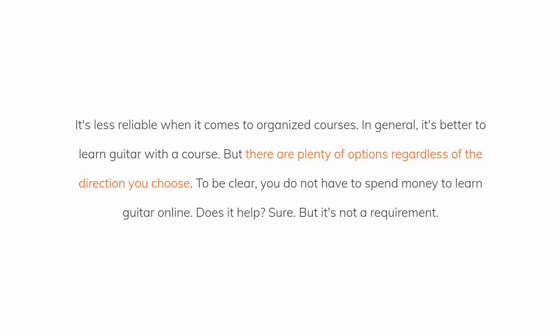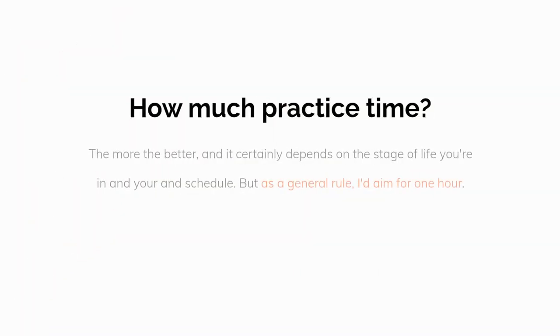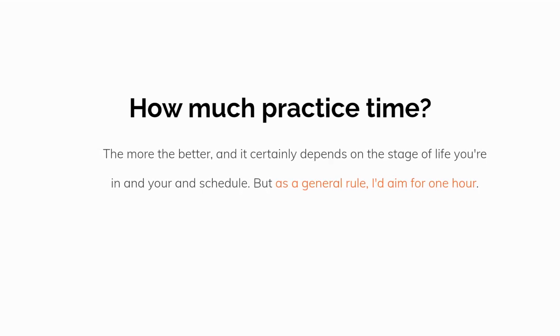To be clear, you do not have to spend money to learn guitar at home. Does it help? Sure. But it's not a requirement. So if you're learning guitar at home, how much time should you spend practicing? The more the better, and it certainly depends on the stage of life you're in and your schedule. But as a general rule, I'd aim for one hour.